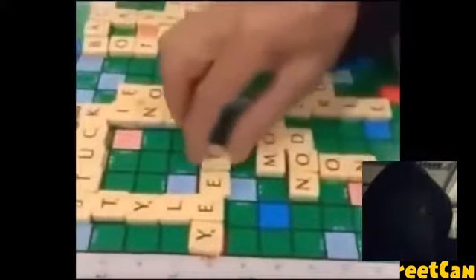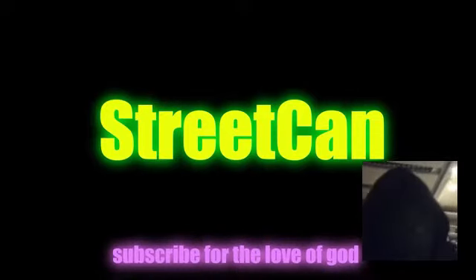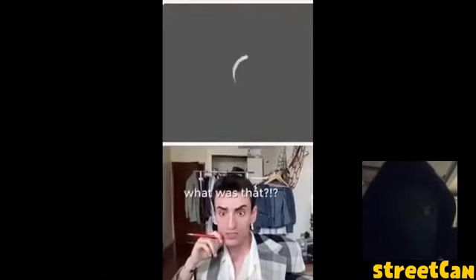Okay, I'm going to just react to this video. What was that? This is a try not to laugh challenge. Oh wait, I'm going to turn on the light.